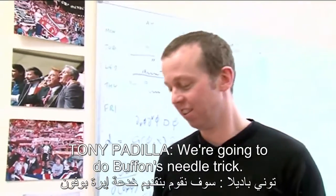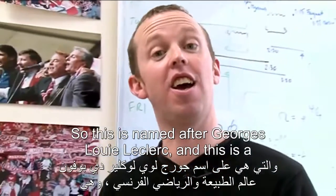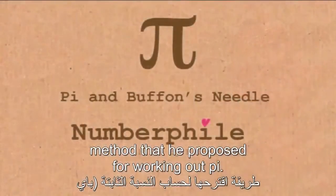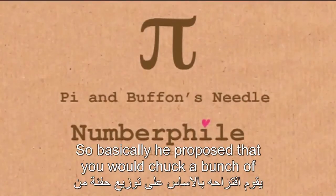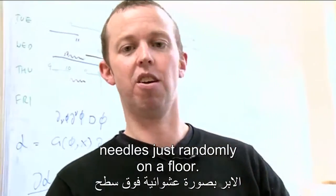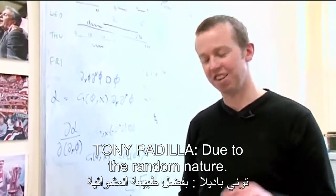We're going to do Buffon's needle trick. This is named after Georges-Louis Leclerc. This is a method that he proposed for working out pi. He proposed that you would chuck a bunch of needles randomly on a floor, and you can work out pi from that due to the random nature.